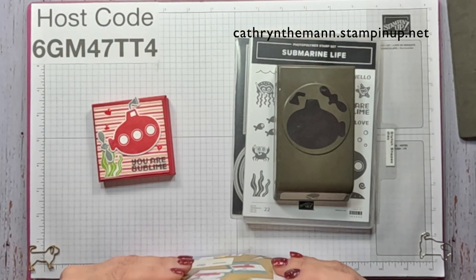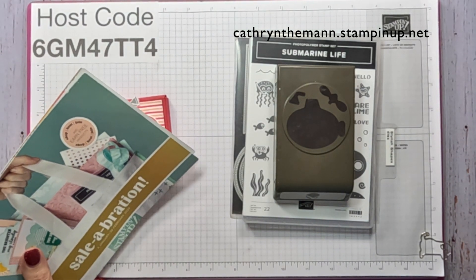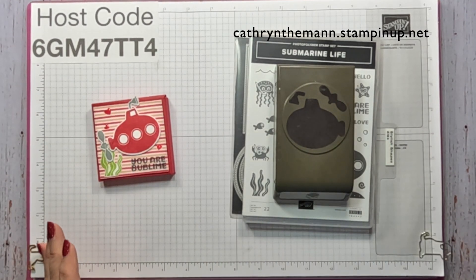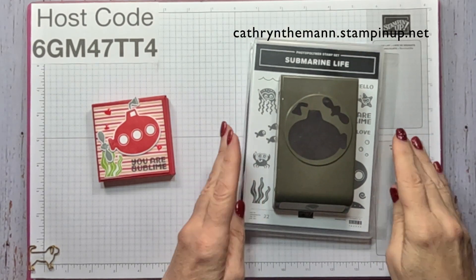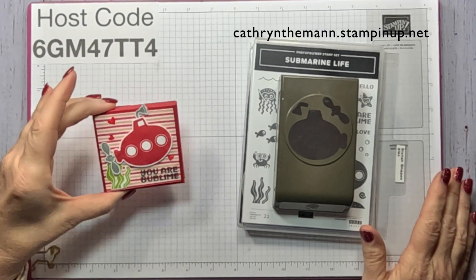That is the last thing you have to purchase, and you would get the 20% discount on whatever else you wanted to buy in the three months, and then you could just let it expire if you don't want to continue. I would love to have you on my team!